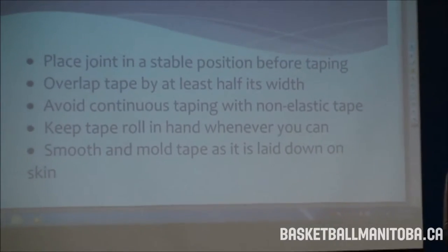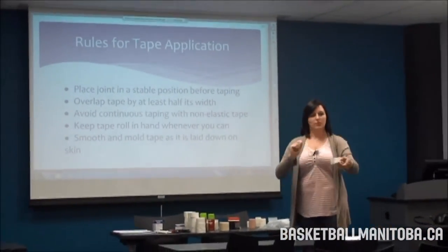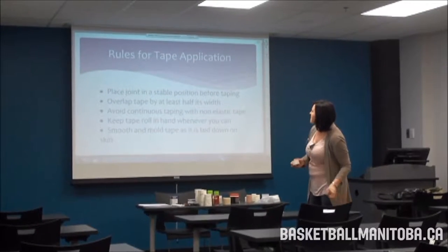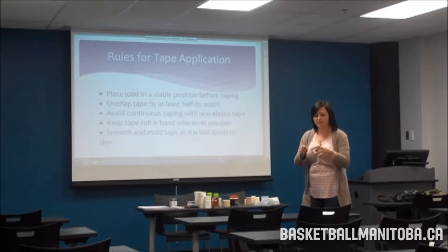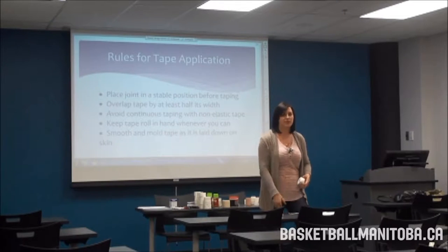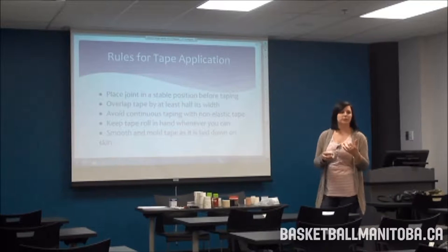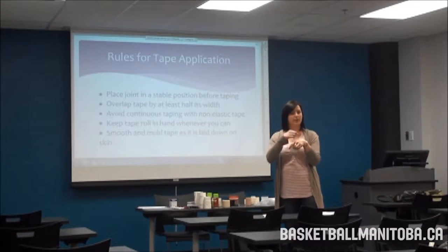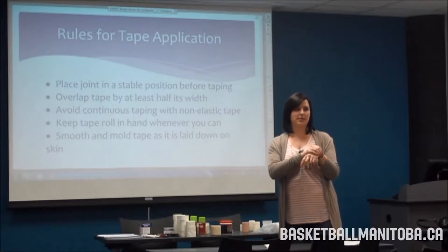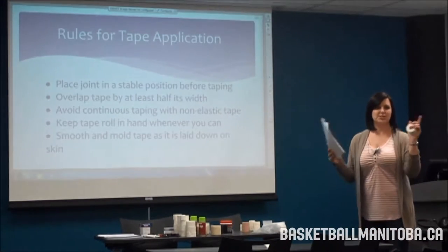Avoid continuous taping with non-elastic tape — don't just keep wrapping it around 50 times. Always wrap once, rip the tape, wrap a second time, rip again. This prevents cutting off circulation. Keep the tape roll in your hand as much as possible — don't put it down to place pieces. As you're laying it down, smooth and mold it. Avoid wrinkles, especially on the first layer, as wrinkles allow the skin to pull into that area and can cause blisters.